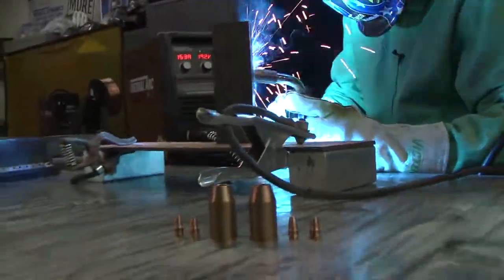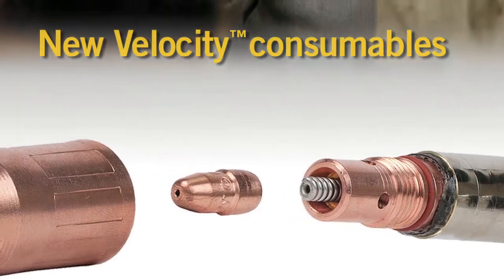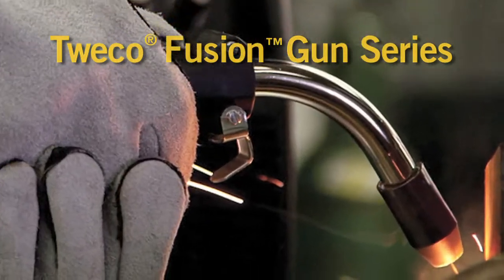Tweeko leads the advancement of MIG welding solutions. Introducing the Velocity Consumables platform and the Tweeko Fusion series of light duty MIG guns.